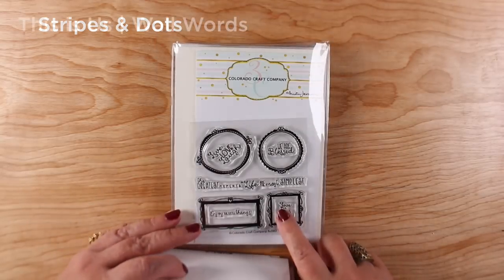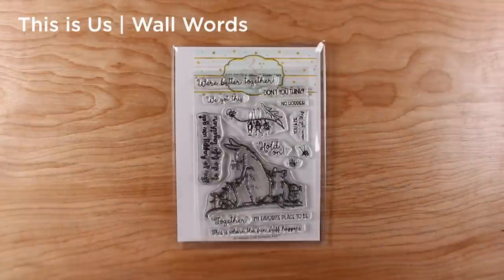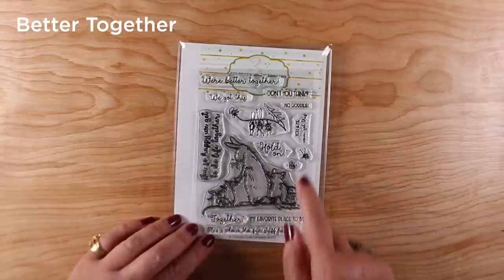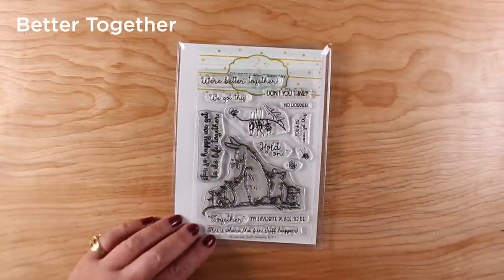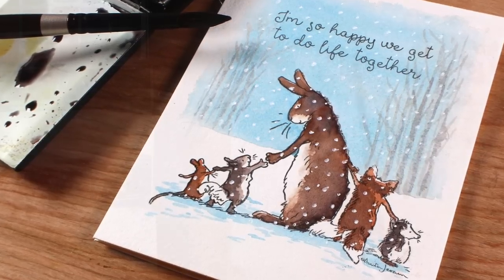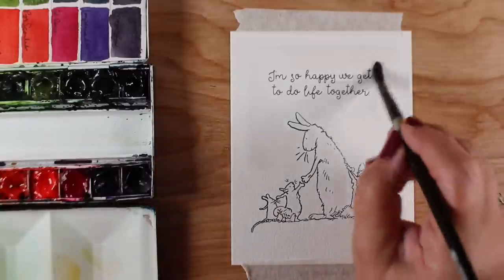A few stamps I didn't use are the stripes and dots and the 'This Is Us' and wall words sentiment sets — I'm going to use those, I just didn't get around to it. Finally, 'Better Together' — this is the one I decided to paint for this video. It has a bunny, a fox, a hedgehog, a squirrel, and a mouse, with little bugs and fun sentiments all about being better together. I love the unity theme. I turned it into a Christmas card, though it doesn't have to be. I'm going to show you how to make a soft-edged background.